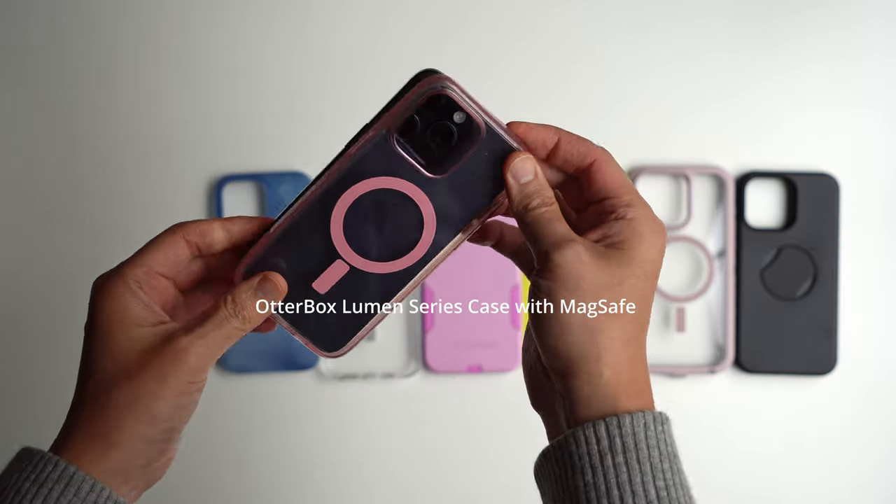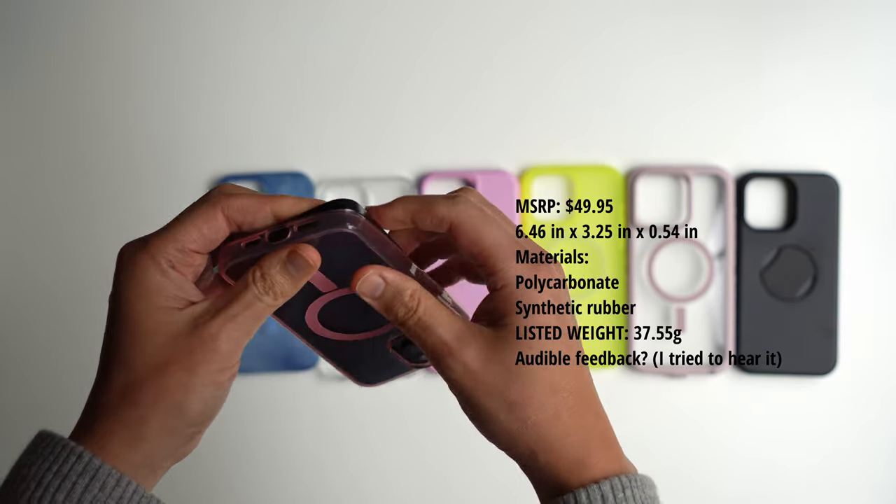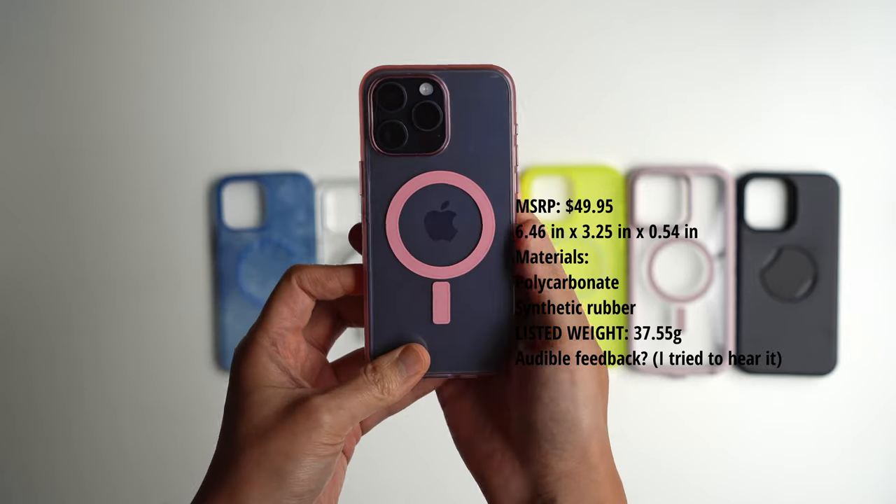One thing that OtterBox is not advertising as much as some of the other companies is their MagSafe capabilities.